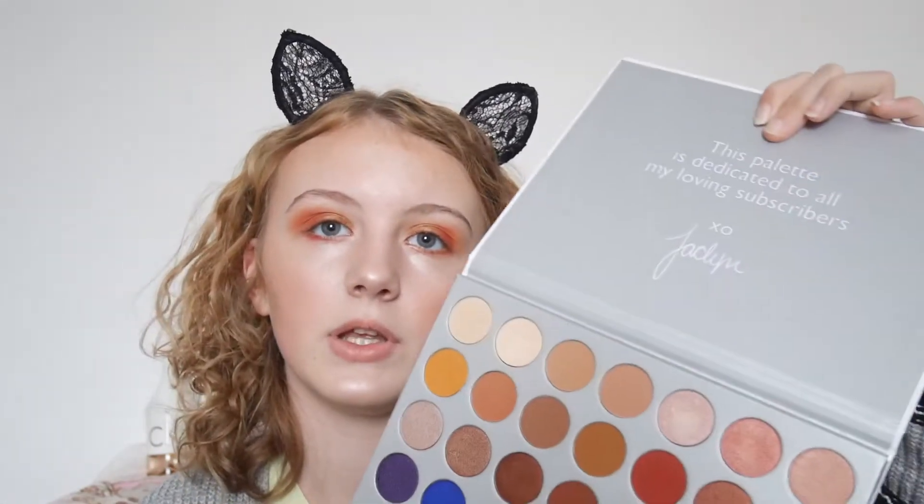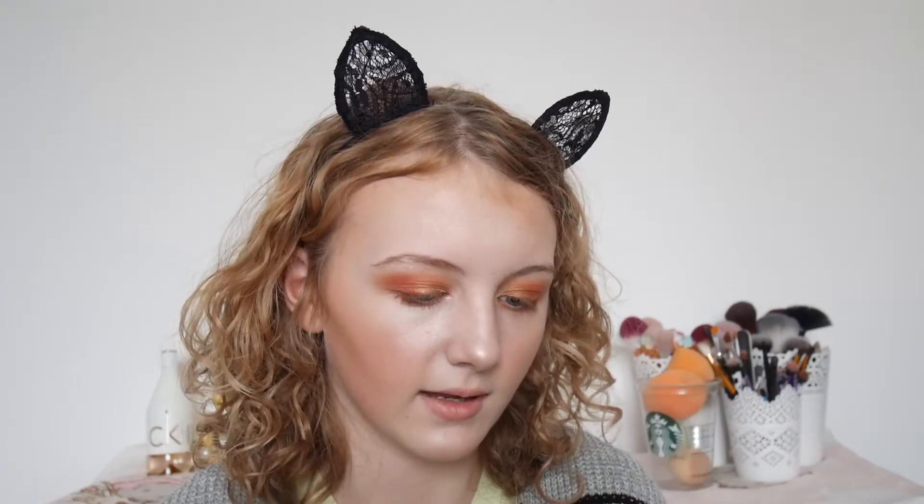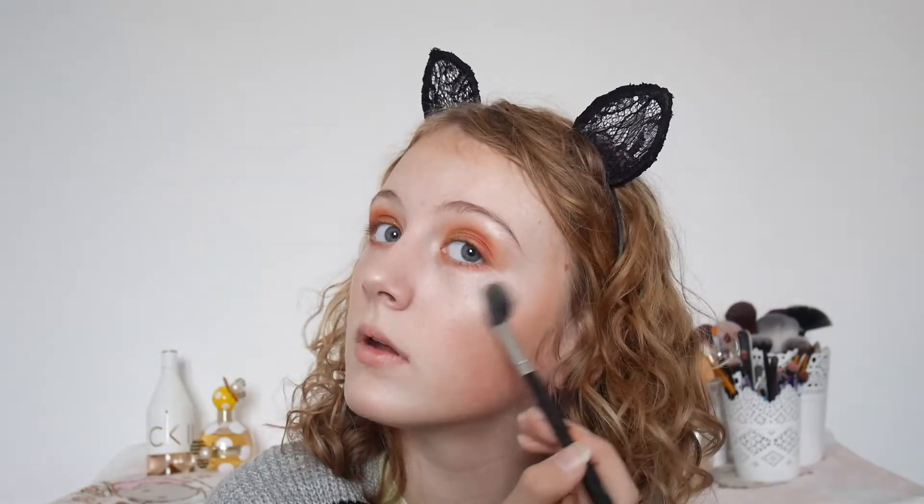I'm going to move on to my highlight using my Morphe M501 brush. I think I'm going to use this rose gold shade mixed with the same shade as my concealer, and just highlight even more with it so we can have a blinding highlight.